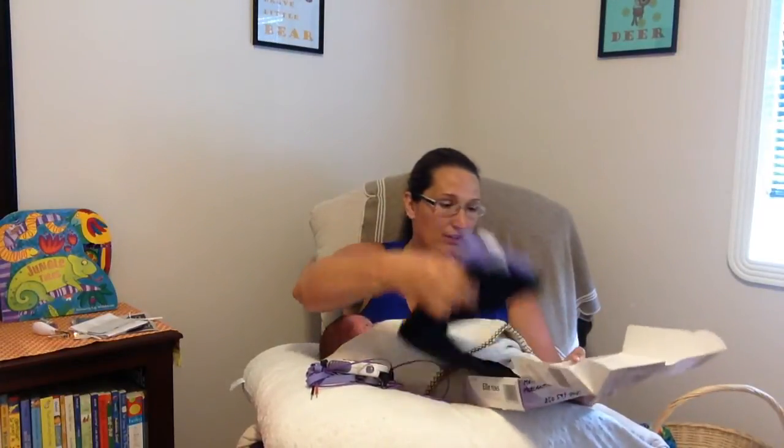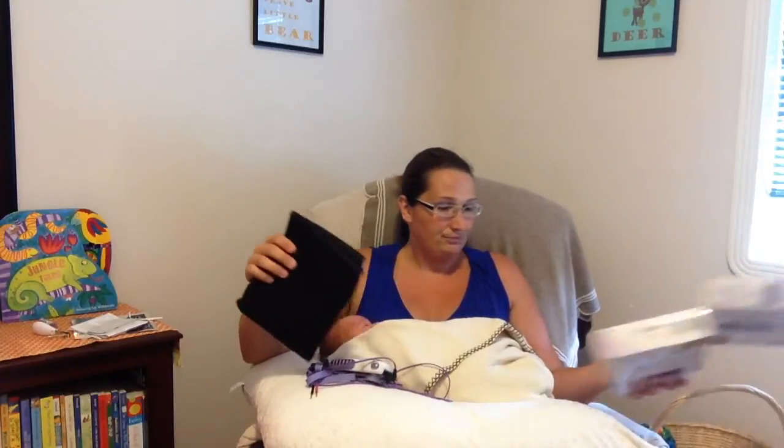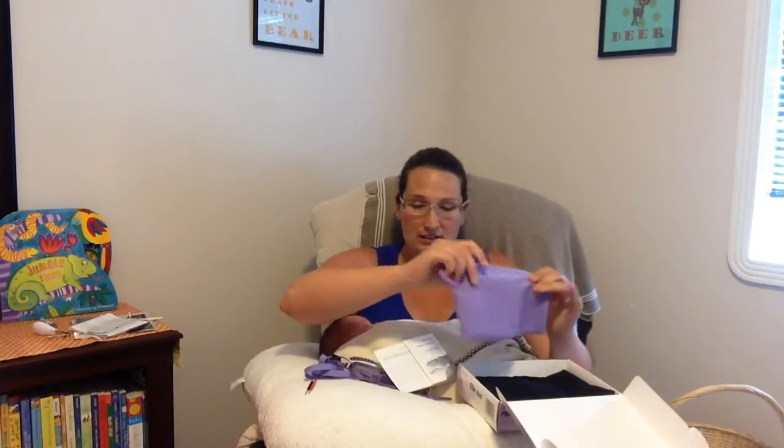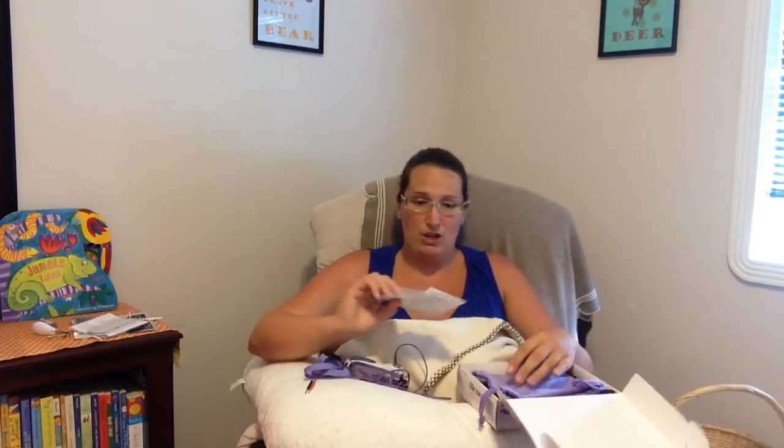I'm going to go ahead and show you kind of what it came with first. It comes with a guide for different drug-free methods — acupuncture and different things you can do if you don't want to use medications during birth. It's also got a belly band that you can clip it onto, a little carrying case, and the instruction booklet.